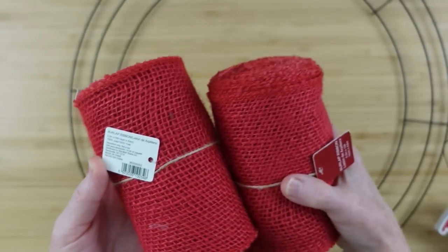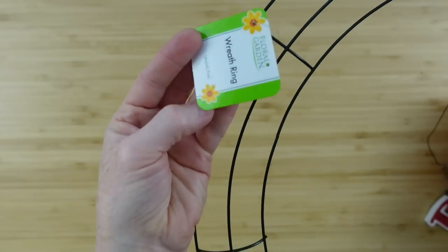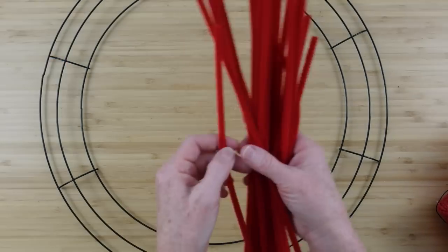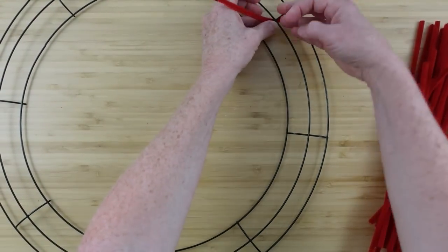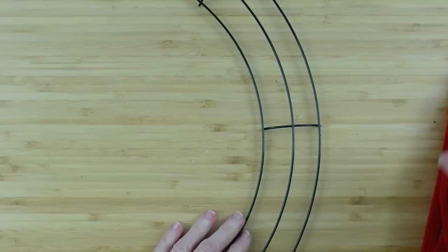You can get these at Walmart — I've had mine for years. I'm going to use an 18-inch wreath from Dollar Tree, so it's gonna be a big wreath. We're gonna start with the same thing we've done before. If you are new to my channel, I'm gonna walk you through this so don't worry.